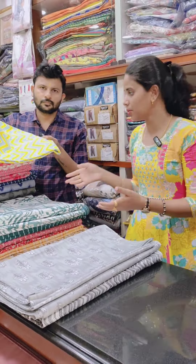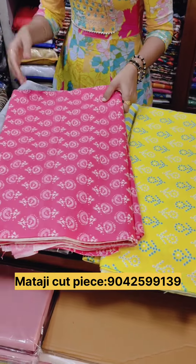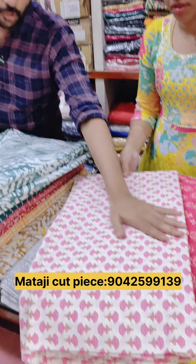Here we are at Koembe Turu. We are at Mataji Cut Pea Center. This is a soft cotton, pure soft Jaipur cotton.